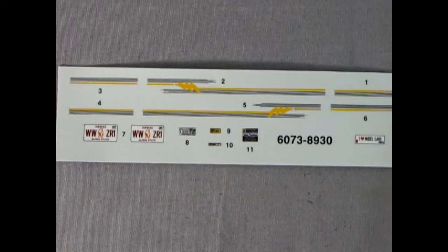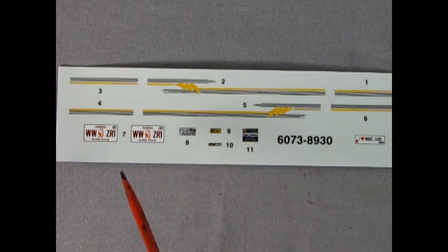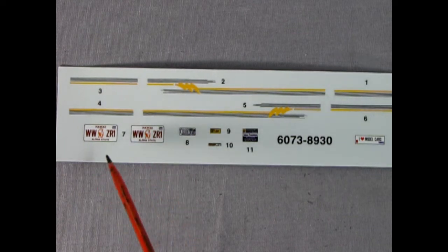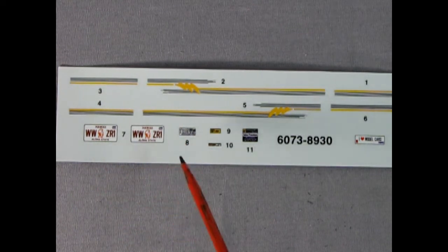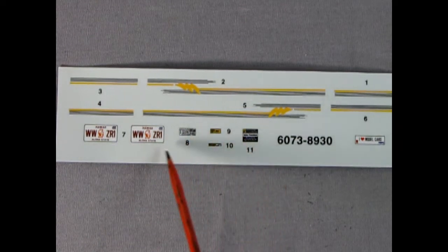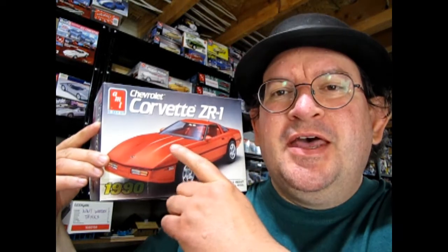To wrap up the model, we have this really cool decal sheet with amazing 1990s-style graphics, including a Hawaii license plate — I should save that for a Tiki diorama. There are our decals for underneath the hood, and then we've got an 'I love model cars' decal with the AMT logo and the MPC logo on there. I hope you enjoyed our unboxing video where we got to look at AMT Ertl's 1990 Chevrolet Corvette ZR1 model kit.